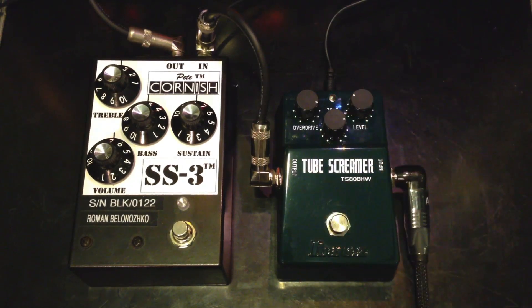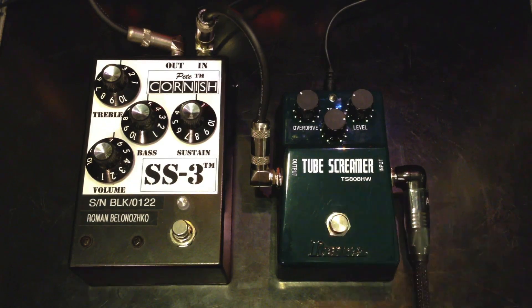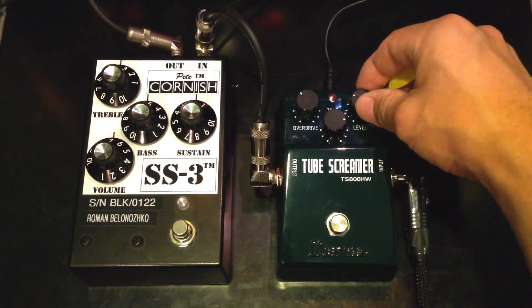That was the Stratocaster. Now let's try the Gibson Les Paul. Let's try this Ibanez.